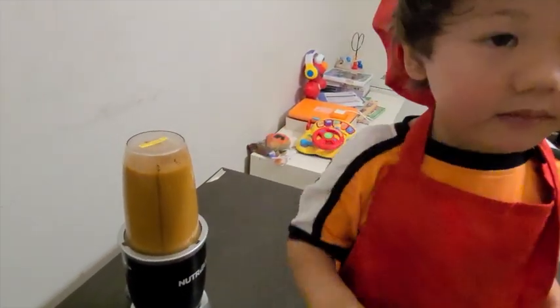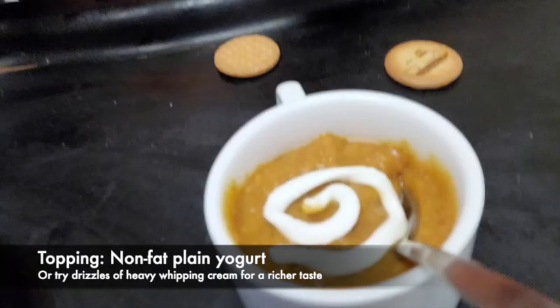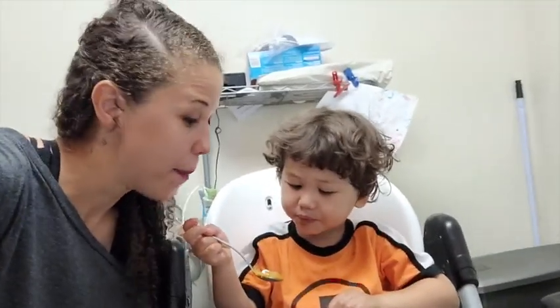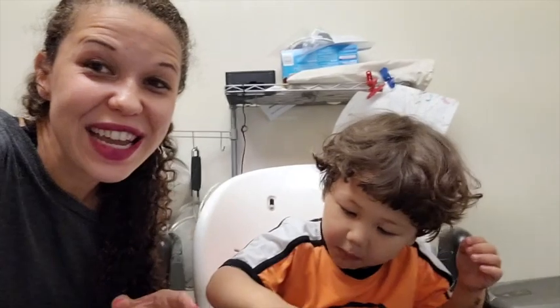Is it ready? Yeah. All right, let's take it out. That just about wraps up our butternut squash soup. Mmm, it came out really good.